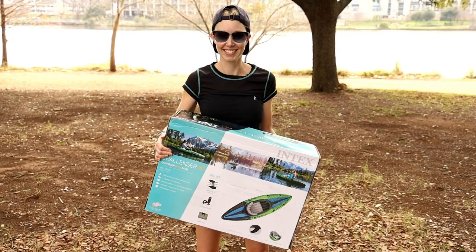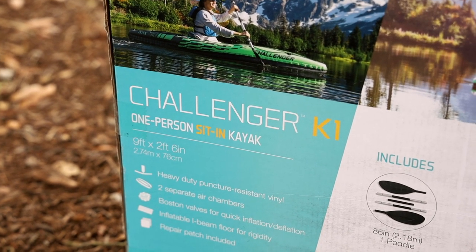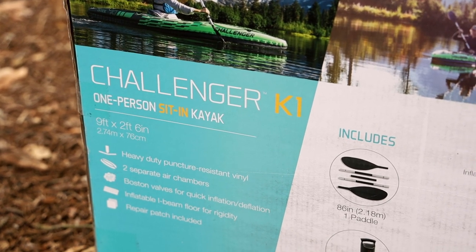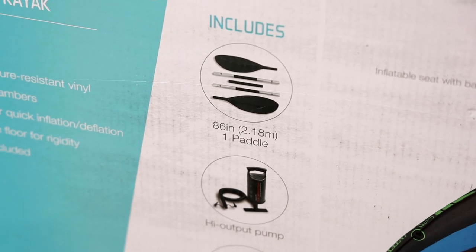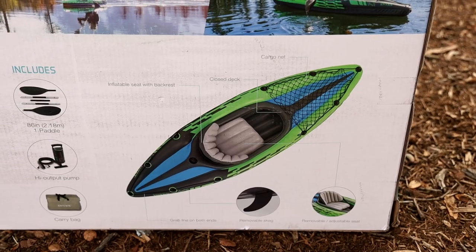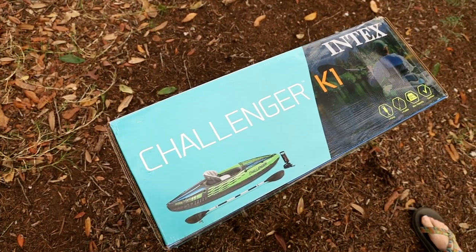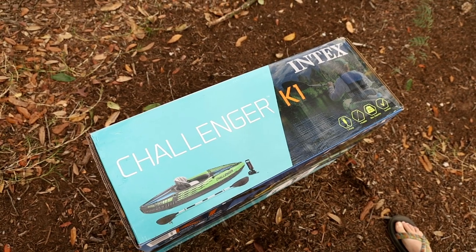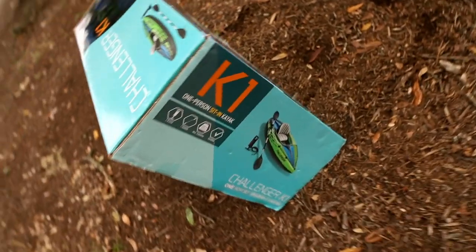An inflatable kayak. This inflatable kayak is from Amazon — it's like the cheapest one you can find on Amazon. It's the Challenger K1, that's a one-person kayak. We got two of them because there are two of us. It comes with a pump and it comes with a paddle. I am super stoked because there is a paddle in this box — a whole paddle. We think this is going to be a great solution for us because not only does it not take up that much storage space.